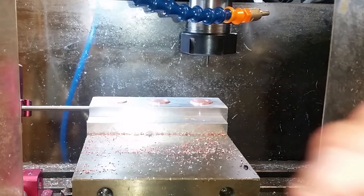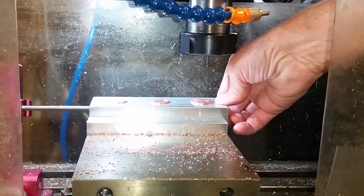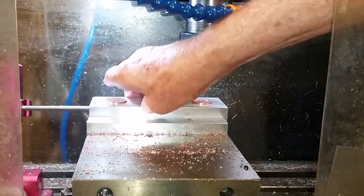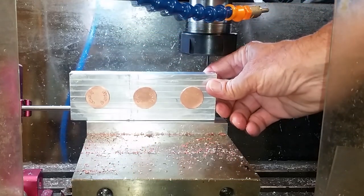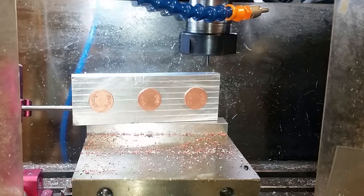I'll show you what it looks like. I've got a stop over on this side so every time I put this fixture back in it's in the same spot. You can see I just engraved that one, and there are a couple other guys with names on there too.